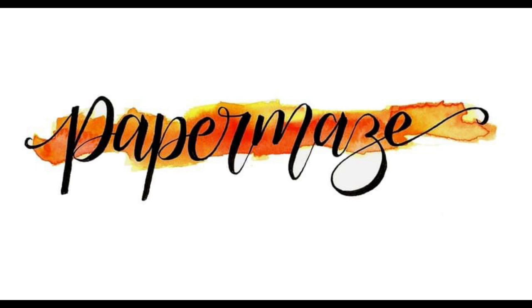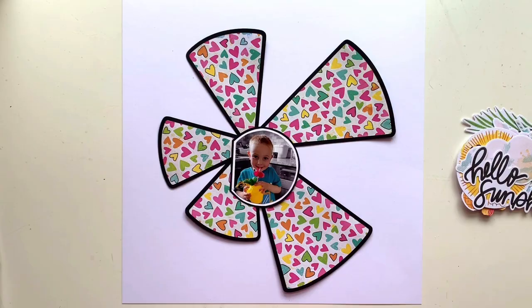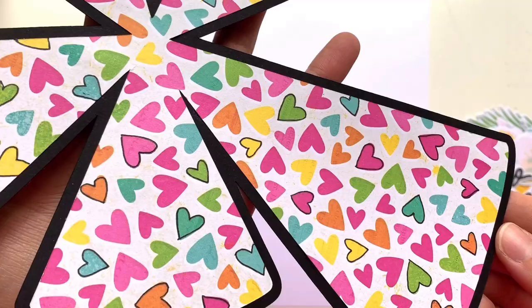Hello, it's Rebecca here from Precious Pages Papercraft and today I'm designing a layout for Paper Maze. I'm working with Vicki Boutin's Sweet Rush collection and I'm starting off with a cut file as the base of my layout today. It's been a long time since I've used a cut file and I was really in the mood for it.